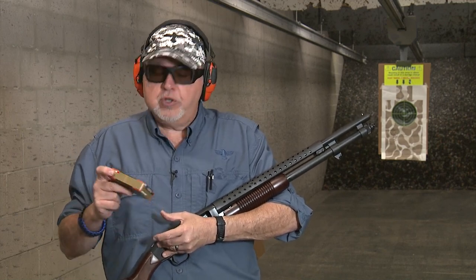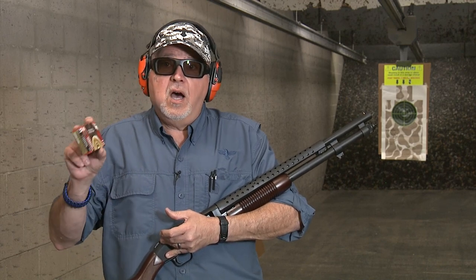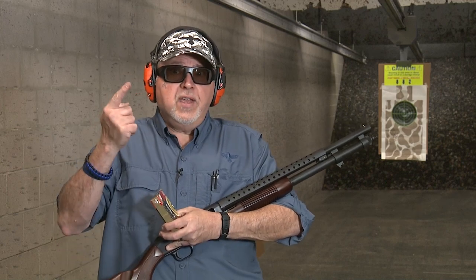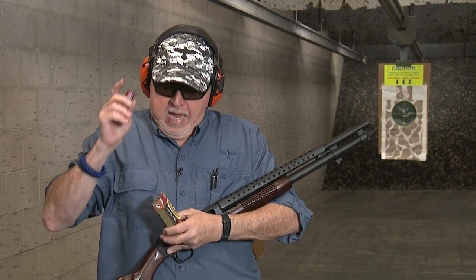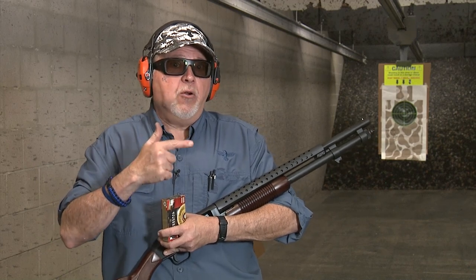Today we're going to shoot the Federal Premium Ammunition Personal Defense 9-pellet buckshot with a flight control wad. These pellets are copper-plated, and it goes about 1,145 feet per second, which is almost 50 feet per second less than the previous ammo. So it's very controlled recoil on a 20-inch barrel at 10 yards.